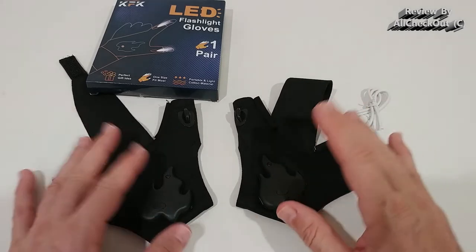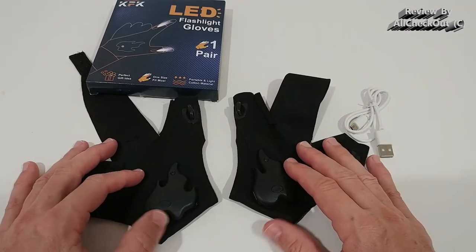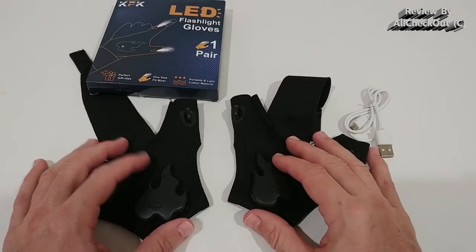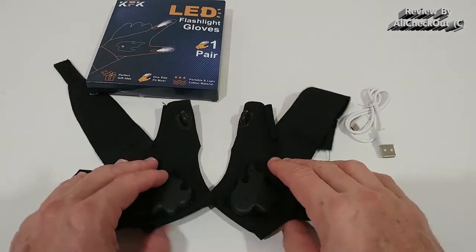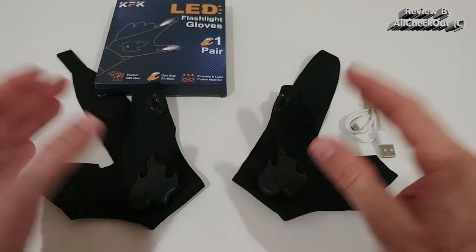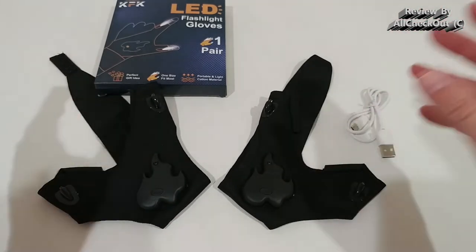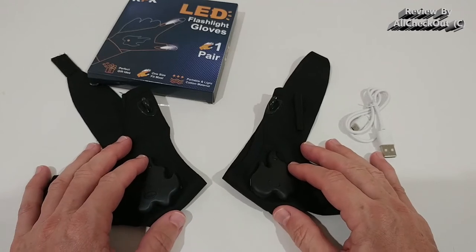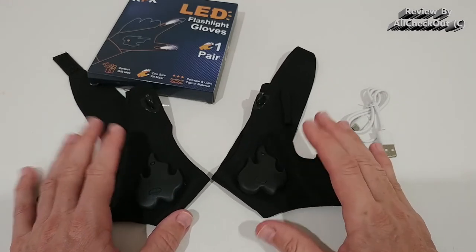I think this could be one of the best things to use for grilling, but of course you can buy a couple of them and put them wherever you think you could use them — like in a car, in the garage, or keep them on the side of the bed if something happens during the night.